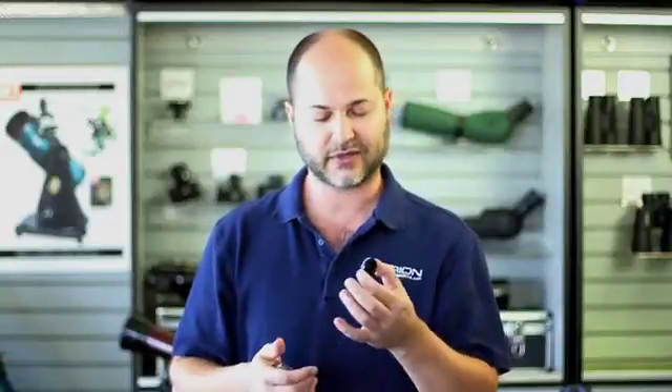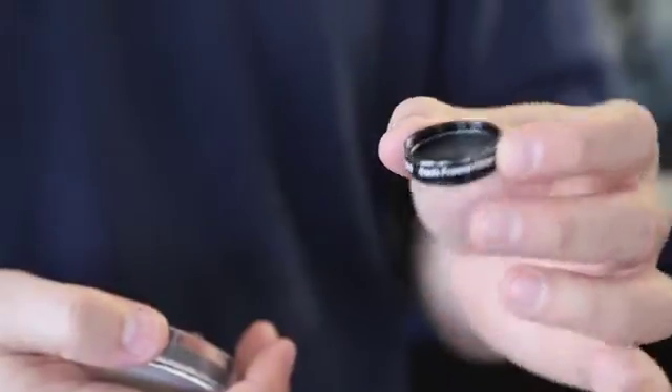If you don't have a shutter, what you've had to do in the past is walk up to the telescope, put the cap on the front, go back to the computer, shoot your image, and then remember to take the cap off before your next light exposure. Well, this makes life much more convenient. You stick this into your filter wheel and you can automate the process.